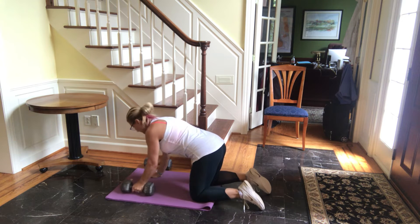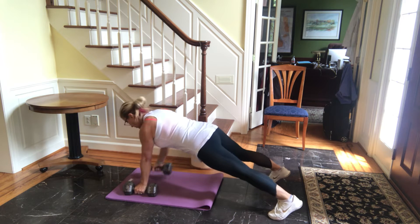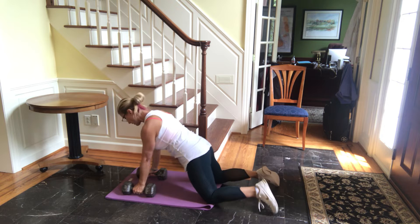Have your dumbbells ready and do a push-up row for eight pairs. If that's too hard, go on your knees.